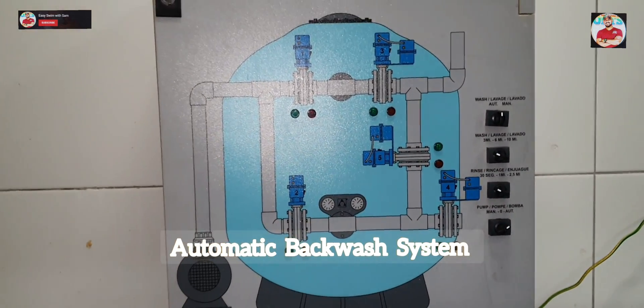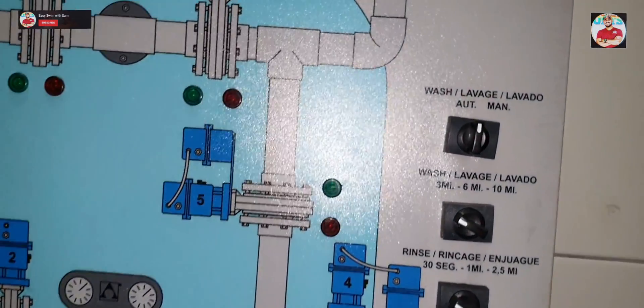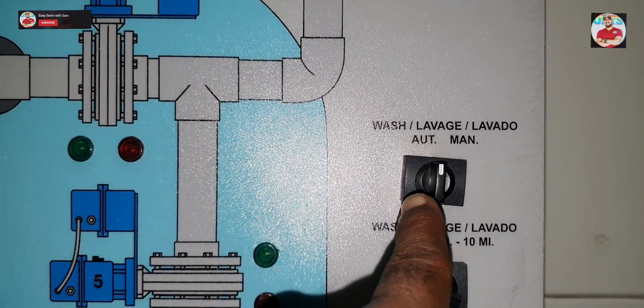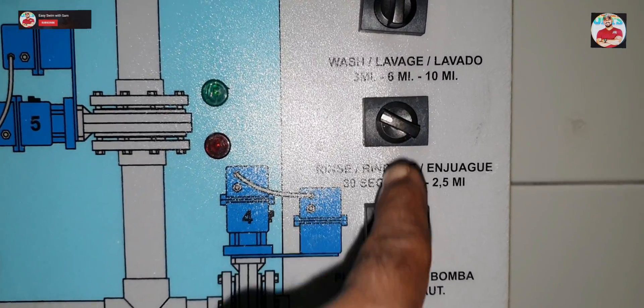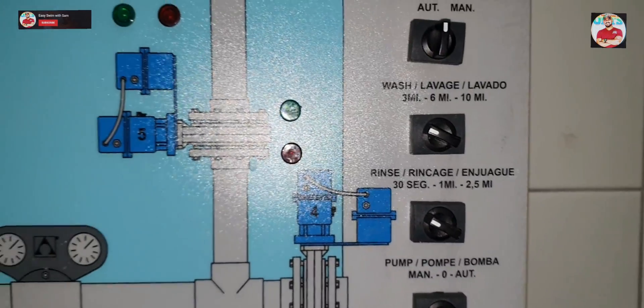Here is the backwash system. It is also automatic — this is set to three minutes for backwash and six minutes for rinse. And then it goes back to the filtration system again.